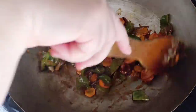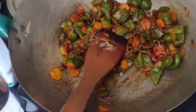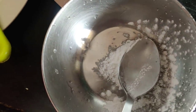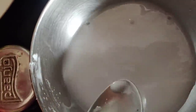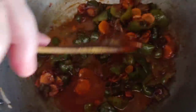Mix everything well. I'm taking one spoon of corn flour to which I will be adding some water for our sauce. Let's add it to our sauce and vegetables. It will start thickening.